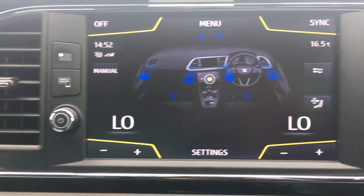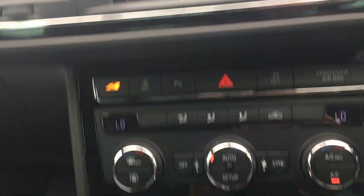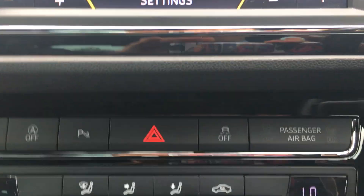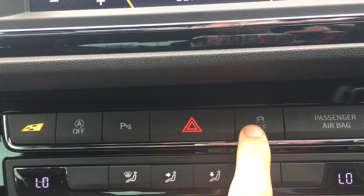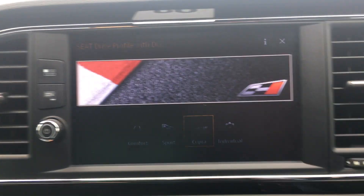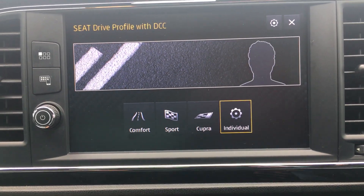You can also control your air conditioning from the touchscreen — so you've got dual-zone climate control. Up here you've got your hazards, traction control, auto stop-start, and your different driving modes, which also pop up on your entertainment screen.